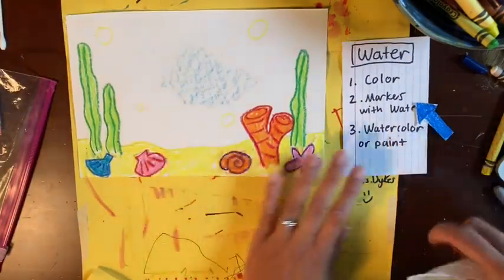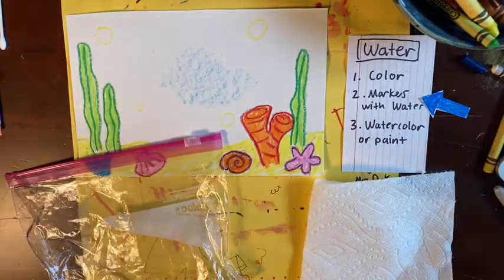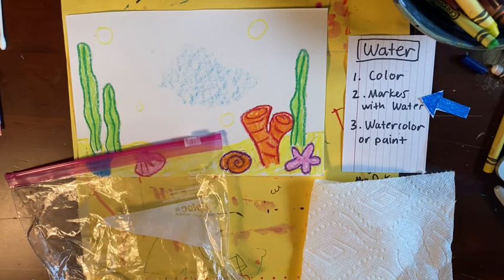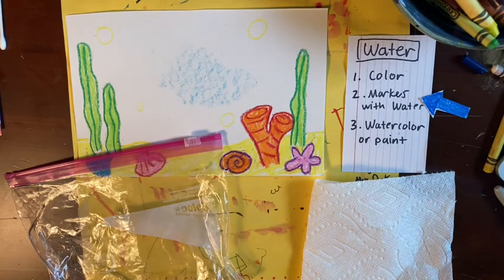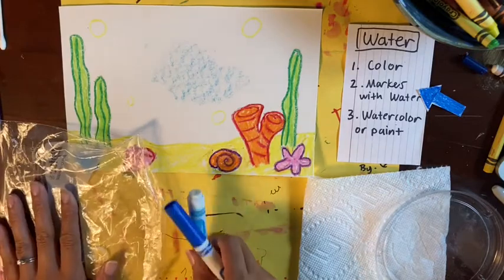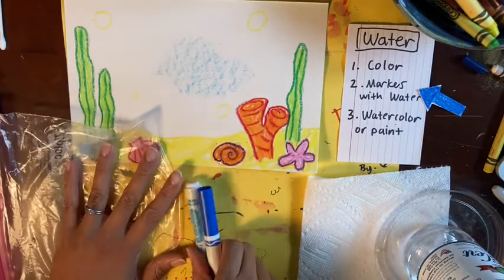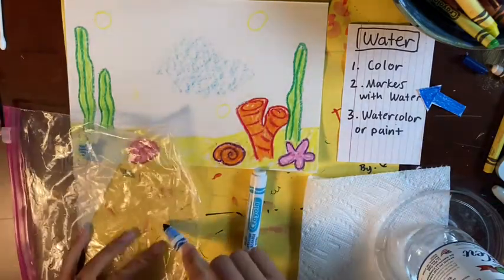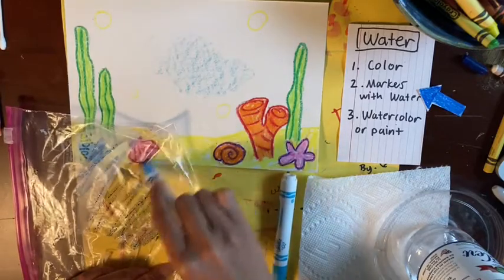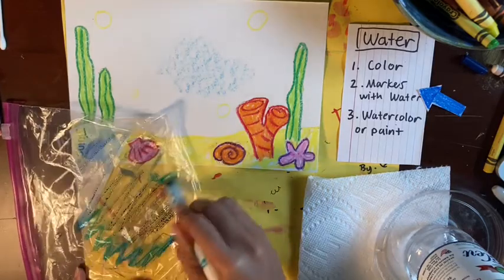The second option is using washable markers with water. You need a plastic bag, a paper towel, and a little bit of water with your markers. It's also helpful to have a shallow dish to dip your paper towel into the water — pause if you need to go get those things now. On the plastic bag, you're going to use blue or different kinds of blues and color the bag with markers. These need to be washable markers, not Sharpies. You might also want to experiment doing this on a scrap piece of paper before you do it on the real one.